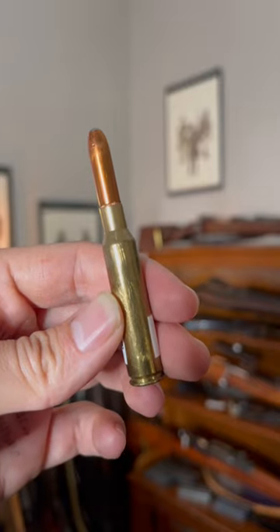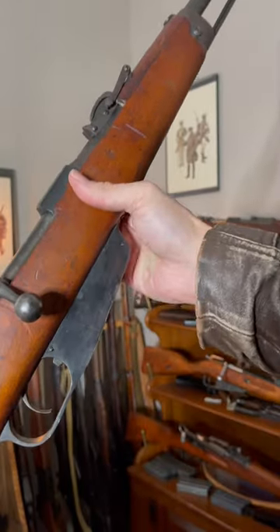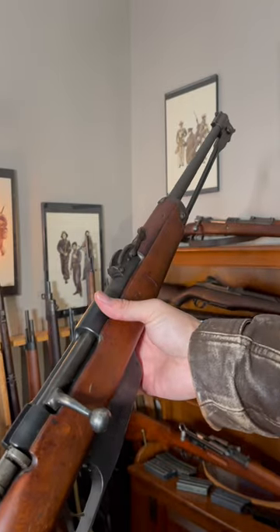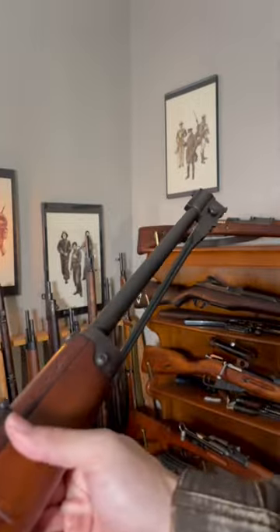Kind of hard to find ammo though. It takes these clips here that you just feed in from the top. Condition can vary very much, especially if you look in the bore.